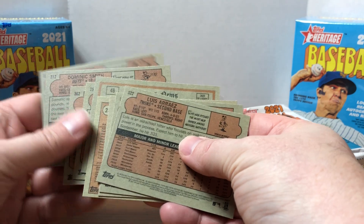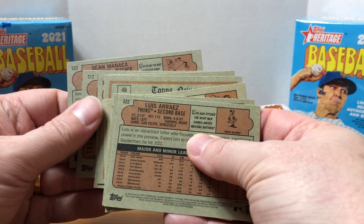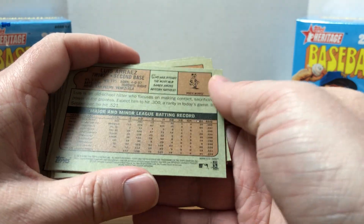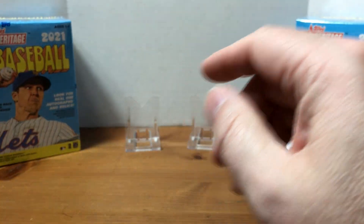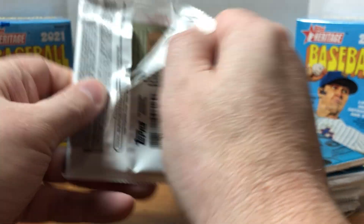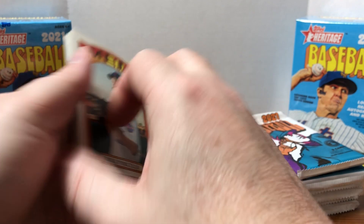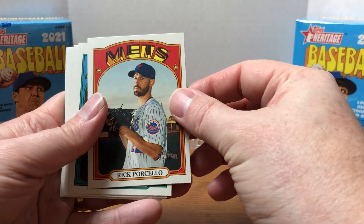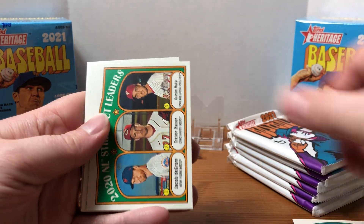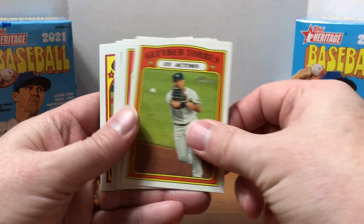Just doing a quick scan of the card numbers — no short prints in that first pack. From what I saw online, if there are any variations you should see something right around the number indicating it, like a nickname or error card notation. There are also different border variations and some chrome cards as well. I do know my favorite player Barry Larkin is not in this set, but there are some pretty cool Johnny Bench autographs and relic cards available — I doubt we'll get any out of a blaster though.